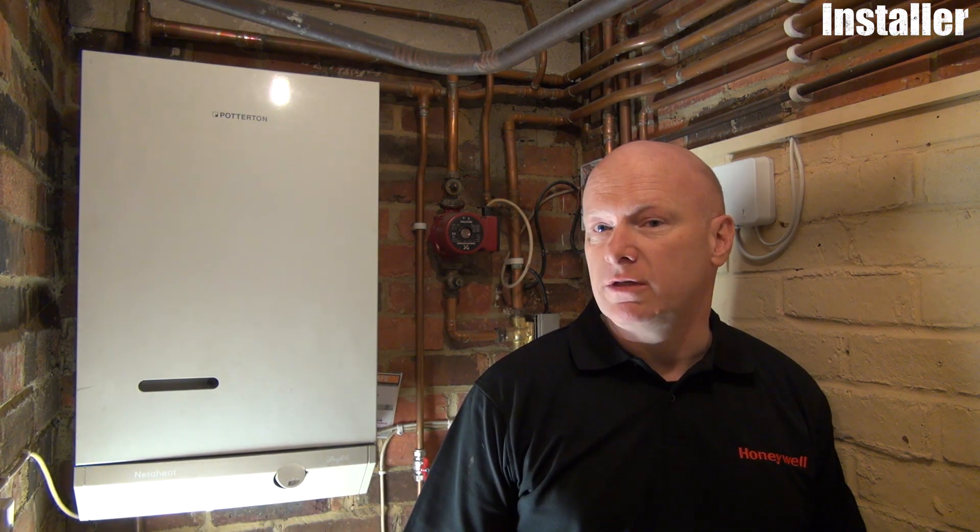It's very important for installers to keep in touch with the connected products market — it's moving and developing very quickly. Consumers are becoming very aware of it and are asking for it directly. Whereas in the past they would generally take whatever the installer would fit, these days they're coming to installers saying, 'I would like this device because it suits my lifestyle and provides the features I'm looking for' — for example, 'I've got an Amazon Alexa device and I'd like to control my heating through that, and I've seen the T6 will do that.' So it's important to keep up with this technology so you can offer a portfolio of products and services that your customers are really looking for.